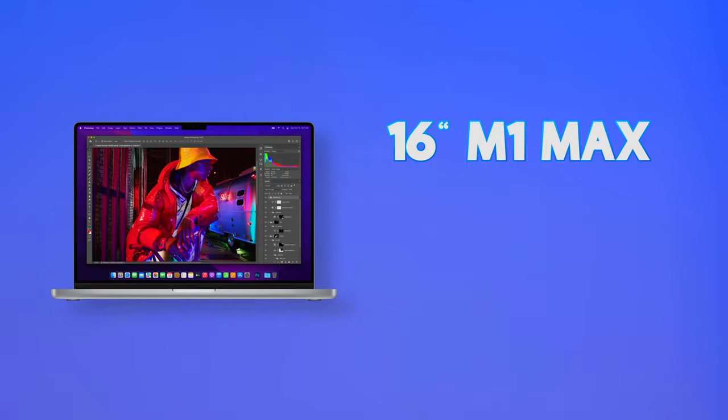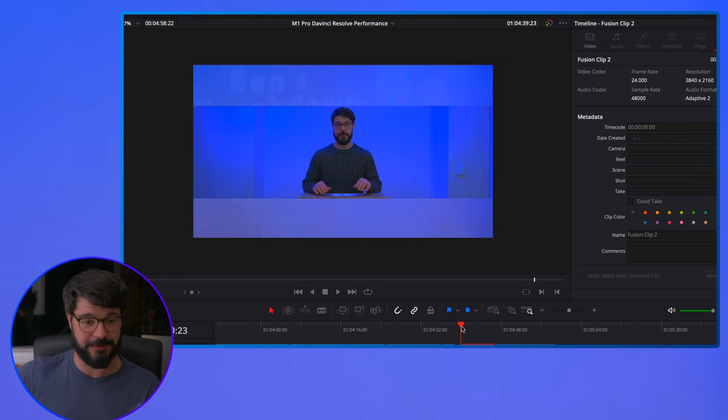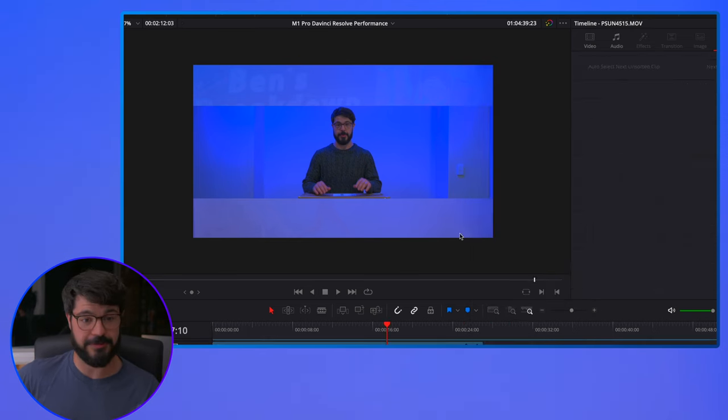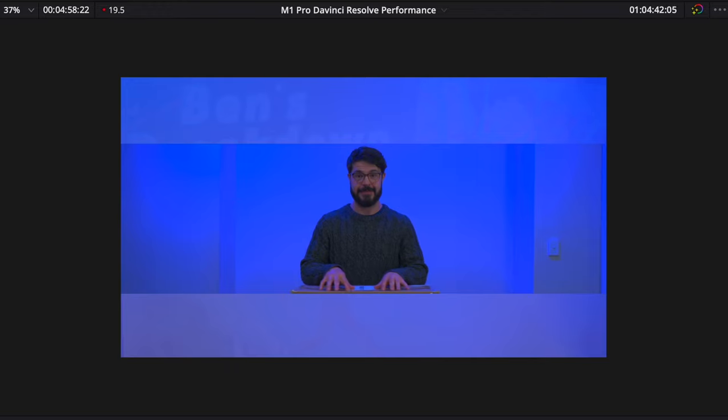If you own the M1 Max, please look in the description below, download this 12K footage, and see how well it plays back on your machine. Let's move on to a Fusion composition — this is some 4K 10-bit footage from the GH5 with a few different images behind it. Unfortunately we are not getting real-time playback. These next two tests come via a special request from a subscriber called John Smith from Croatia, who wanted to know how lens flares and the morphing tool work on the M1 Pro.